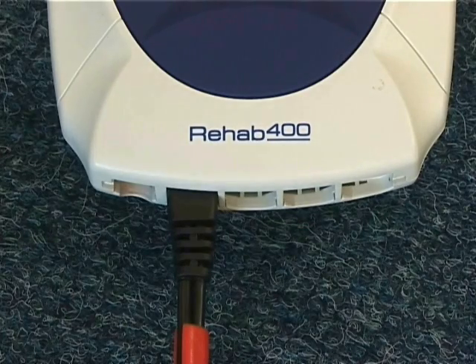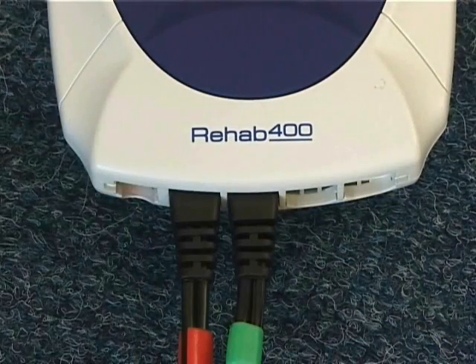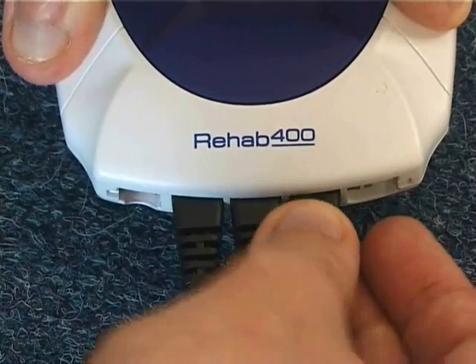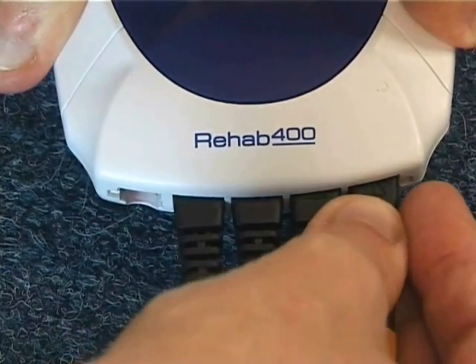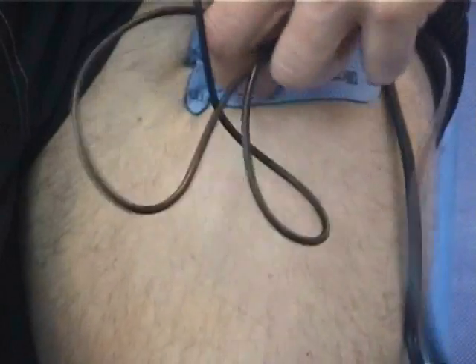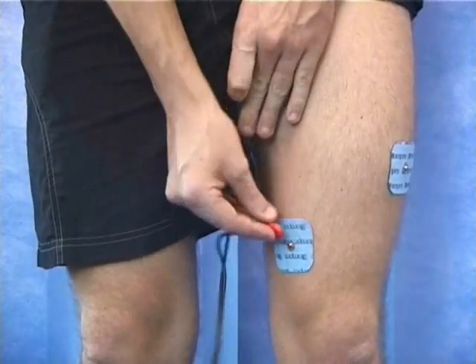Repeat the same placement on the other leg. Now connect the electrodes up. You need to make sure that you attach the red part to the square pads and the other to the top, making sure that the same lead is on the inside or outside respectively on both the upper and lower pad.